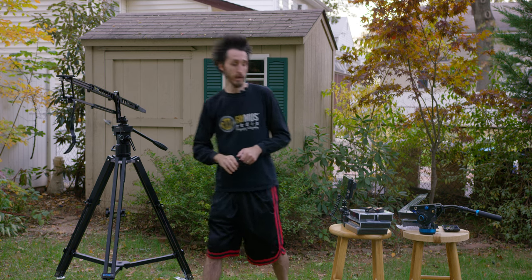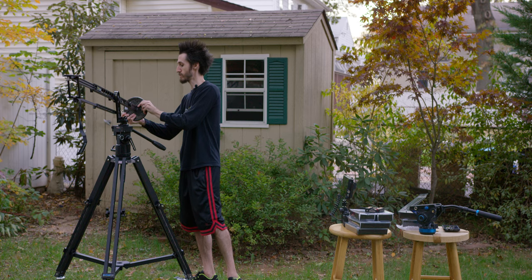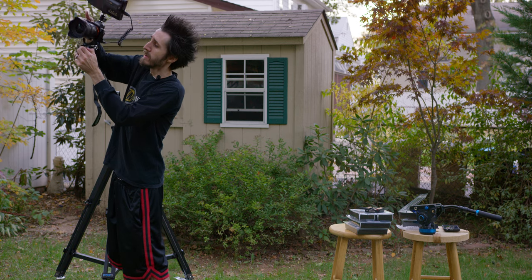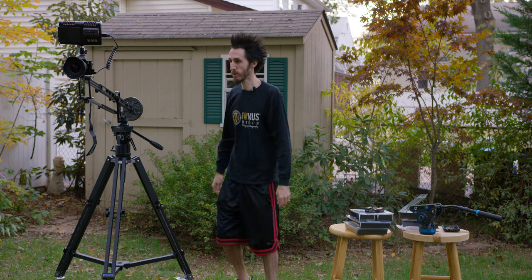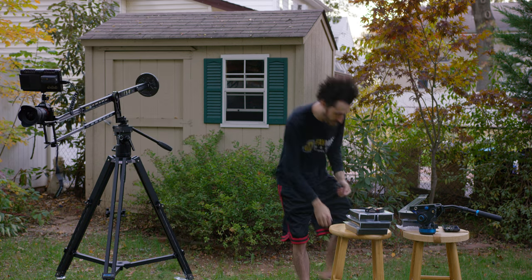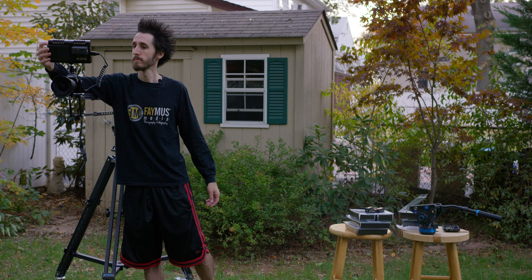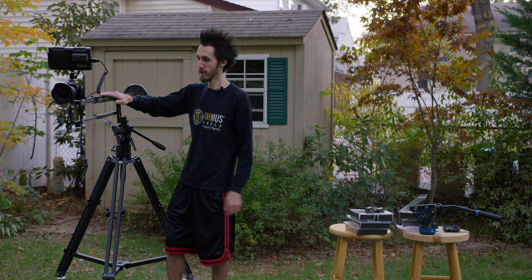I'm going to add five pounds and bring it all the way back so it doesn't throw the rear down too much, but adds enough weight so when you add the camera it doesn't fly down in the front. It's pulling the rear down a little bit, but no big deal — once you add the camera, things will balance out nicely. It looks like it's still a little front heavy, so we'll add just a bit more weight. Another 2.5 pounds on the rear should be perfect. Push up or down on it and it should come to a stop — it should be relatively balanced.